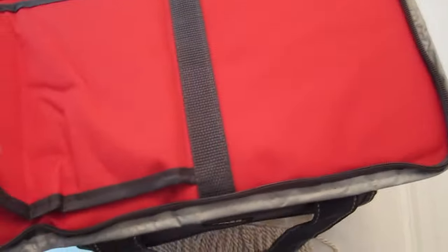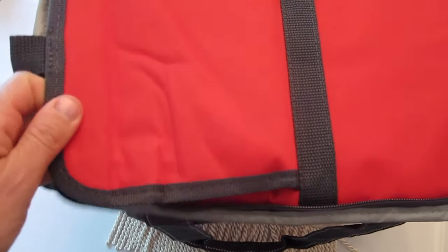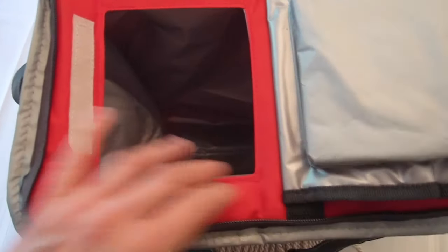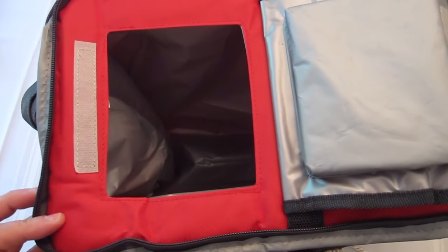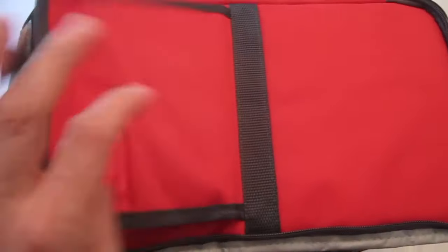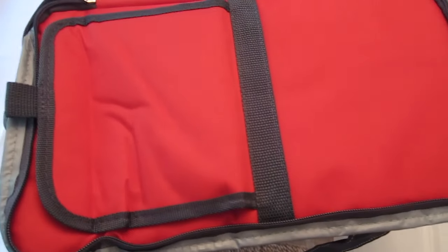The other thing I liked about the top is it zips all around the edges and it has this flip top, so you don't have to open the entire thing. Like if you're traveling in your car and you just want to get a can of soda or a bottle of water, you open the top, reach in, get what you want, and close it up. I like that feature.